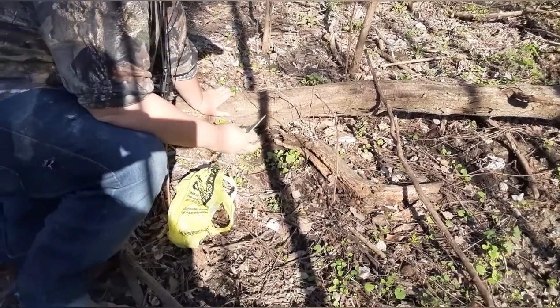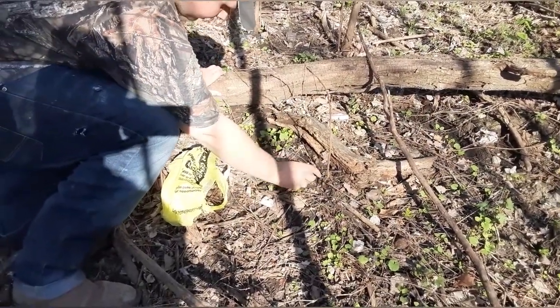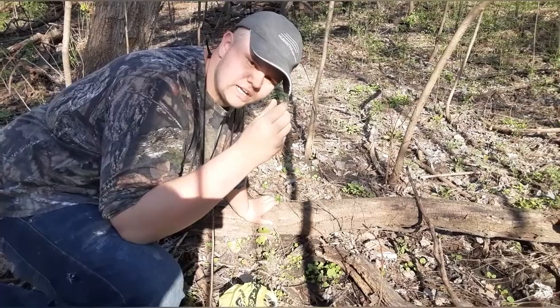Mama found another one. I have yet to find any. It's right here — an itty bitty one. Beautiful, but it's really dried up.